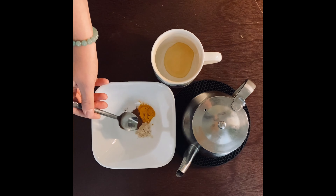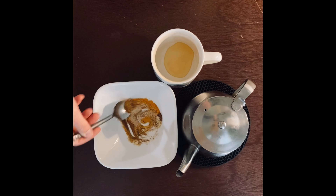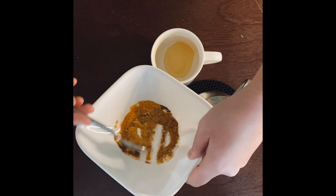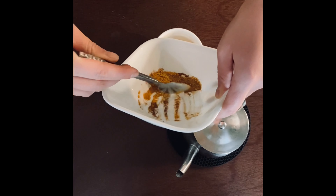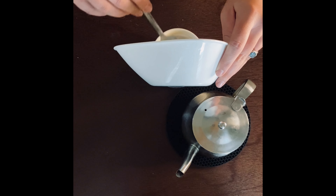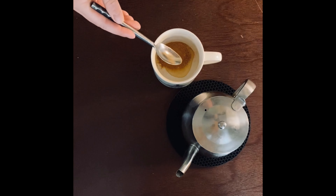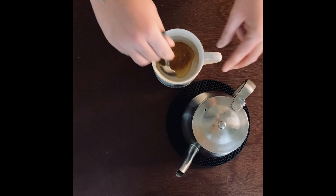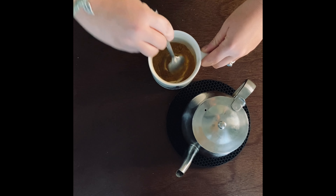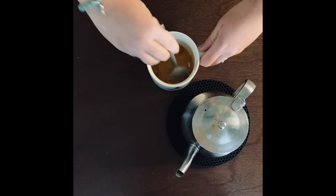Taking our spoon, we will begin to stir up our dry ingredients first — there's really no reason for that other than I just like to mix. After we get it nice and mixed up, we add our spices to our honey first. If you didn't add honey, you just want to add a little bit of liquid to that powder first to create a bit of a paste. We do this because we don't want our spices to clump when we pour all of the milk in. From experience, you really don't want a clump of turmeric in your latte — it can really ruin that experience.